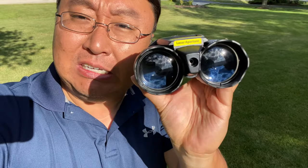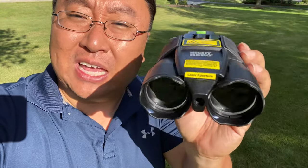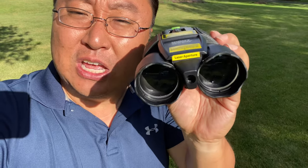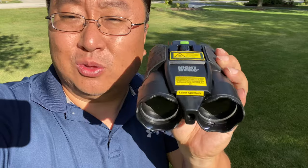They advertise that you can see clearly at night, and they push that whole green tint thing. They are basically a pair of binoculars with a laser light on the front, which illuminates things out in the distance with a green laser. So when you look through them, supposedly you have laser night vision.